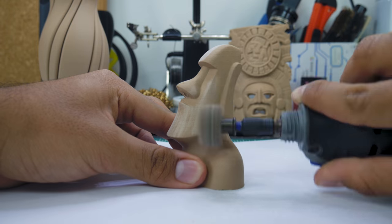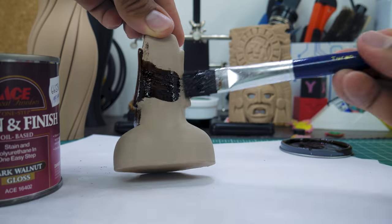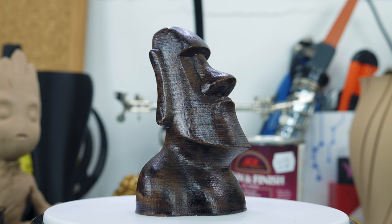Another cool thing about this filament is that because it contains a high percentage of wood, it can actually be sanded and stained with ease. I used some sanding and polishing tools of the Dremel to get a smoother surface on the Moai, then proceeded to stain it with some dark walnut wood stain. I used a lot of it because I prefer that old, rustic look — and it turned out looking so damn cool.